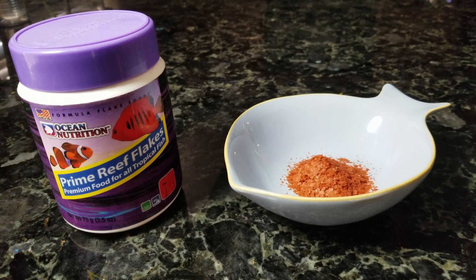Most of the Anthias we've talked about today are carnivores, so they're going to eat a lot of those meatier foods. But if you are feeding a community tank and they get some veggies, that's not going to be an issue. Anthias can feed in the middle and the top of the water column, so flakes are a good option — they'll be floating and the Anthias will be able to eat those no problem.